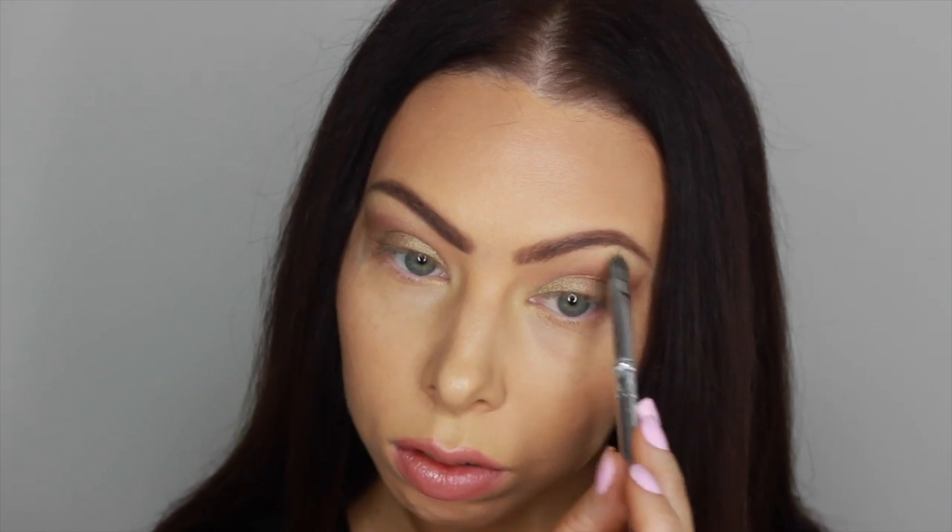For my brow bone highlight, I'm going to be using Rapunzel by Makeup Geek. And then I'm just going to be going over that brown shade once again just to make sure that everything is well blended with all three shades that are on our eyes.